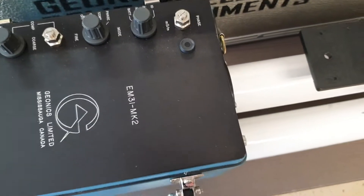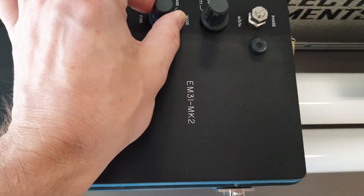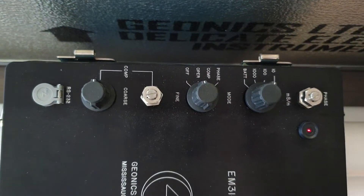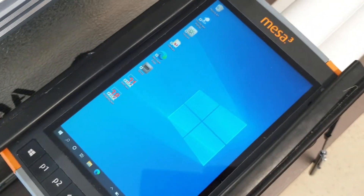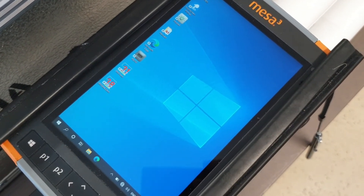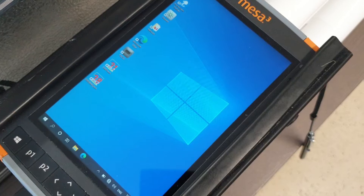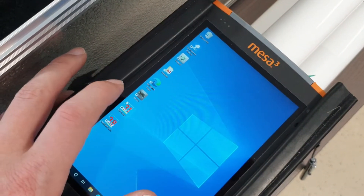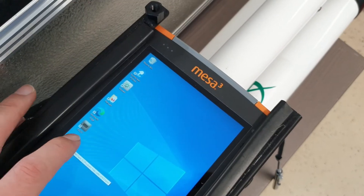In order for this to work, you have to make sure that the EM31 is in Operate Mode. Then you go to your datalogger, which is essentially just a Windows 10 tablet PC, and you select the EM31 datalogging program.